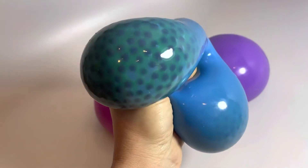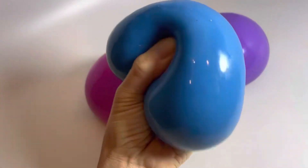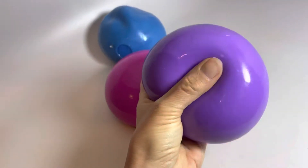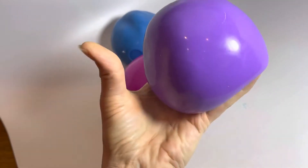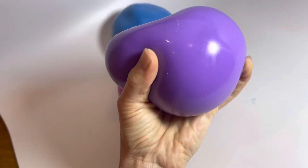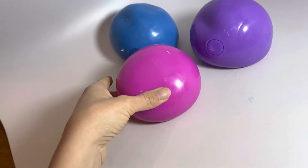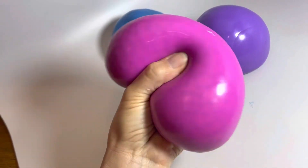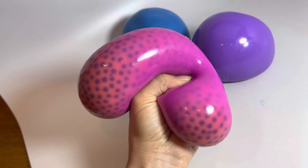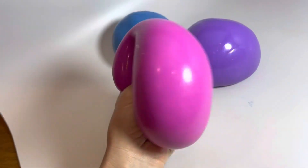This one has like a green gel on the inside with black water beads. This one goes to blue and the pink goes to orange. These are super soft and floppy and fun.